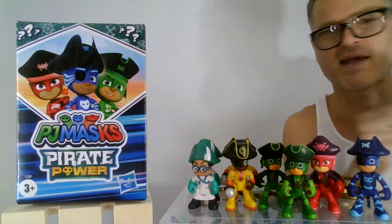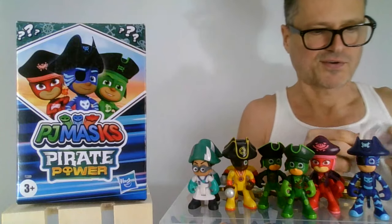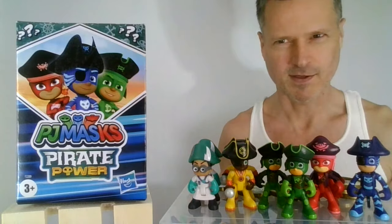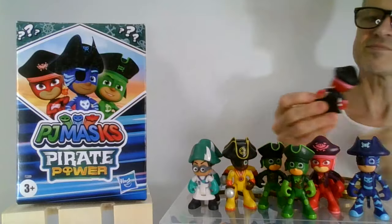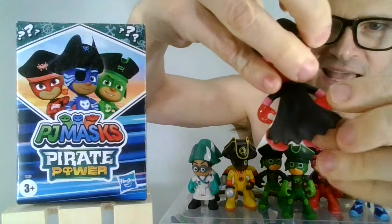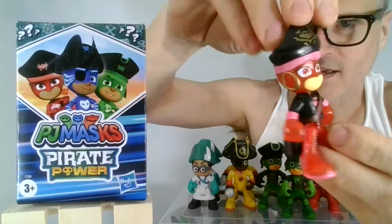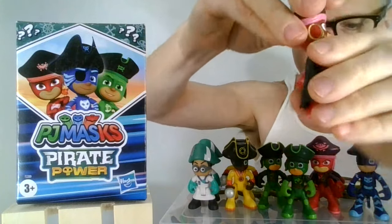It's Translucent Owlette! We get a different coin that looks like my thumbnail face — that's a very cute coin. And then Translucent Owlette with the black cape. We like that. The one earring — her ears are so high. Anyway, cute, cool, translucent figure.